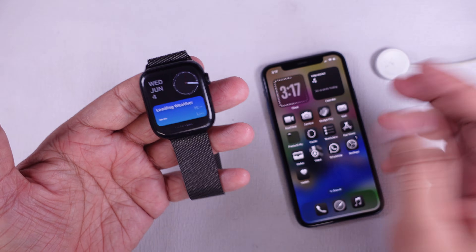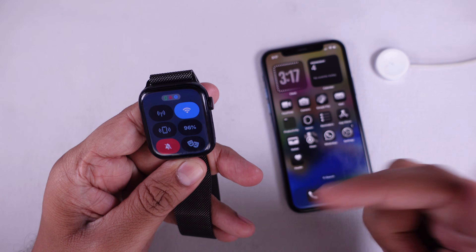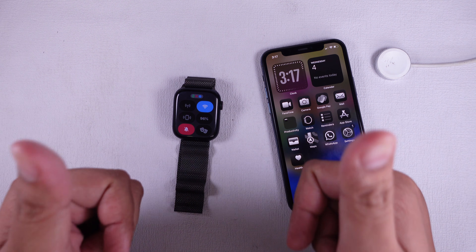And that's it! These steps can easily fix the touchscreen issue on any Apple Watch after an update. If one of the solutions worked for you, let us know in the comments, and don't forget to like and subscribe to my channel for helpful tech tips. Thank you for watching and see you next time.